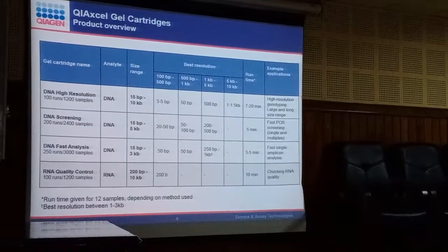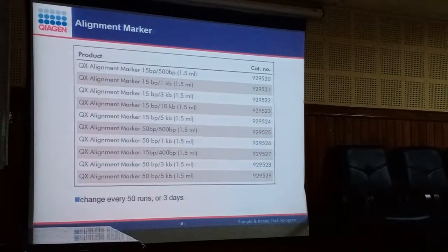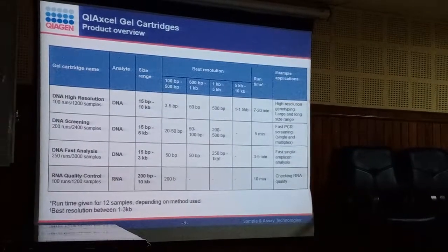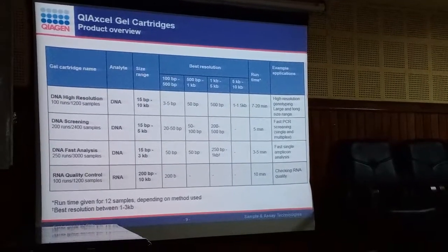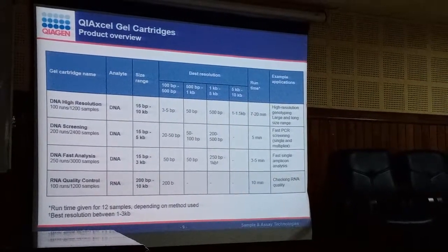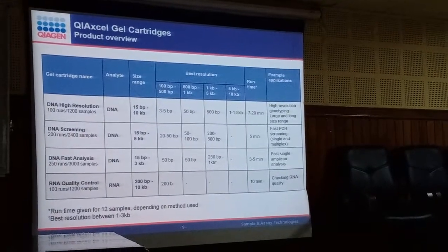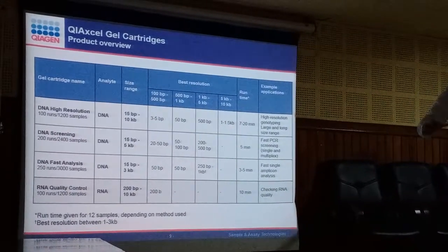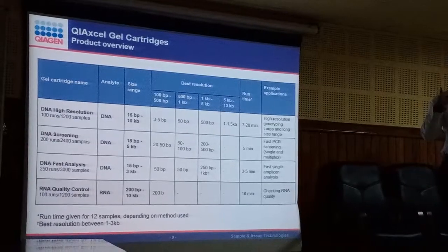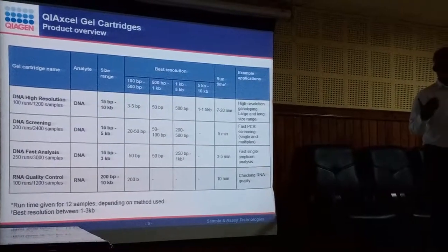All 4 cartridges cost the same. Looking at the number of runs: the first package can do 1,200 samples, the second 2,400 samples, and the third 3,000 samples. The percentage of polymer in the reservoir determines resolution — the 3,000-run cartridge can resolve 50 base pairs or above. As the gel percentage reduces, the resolution capability reduces proportionally. With the high-resolution cartridge you get the thickest gel and can resolve 3 to 5 base pairs.